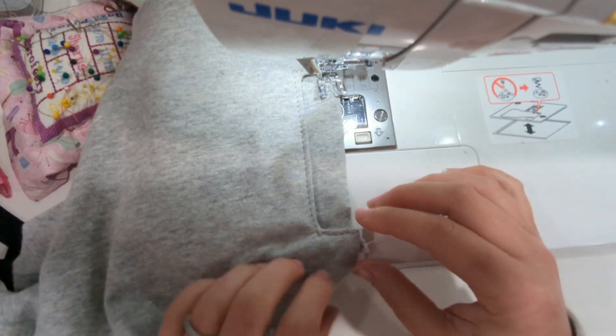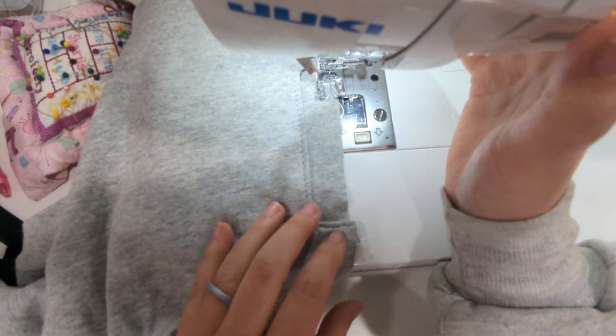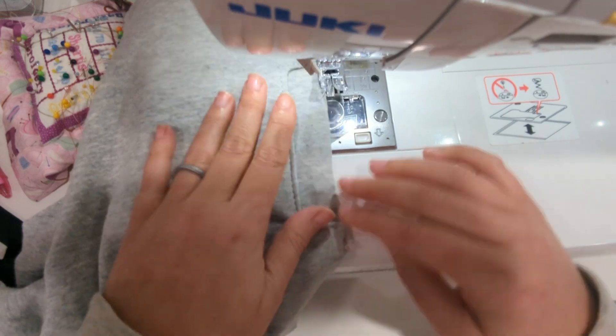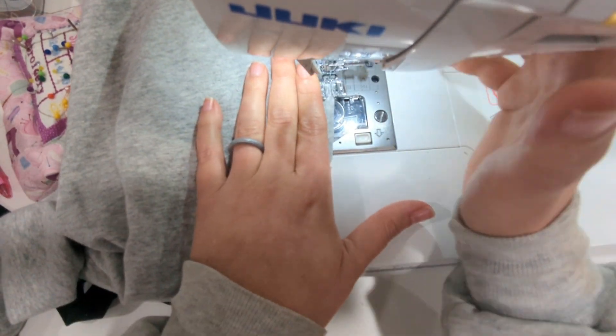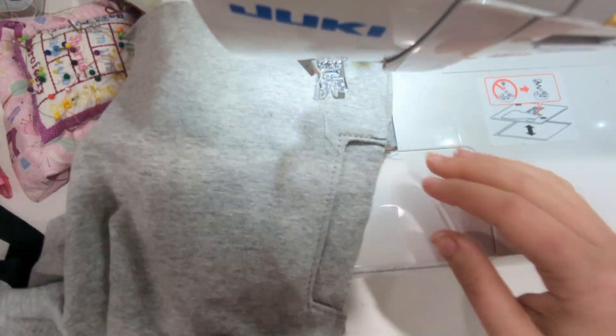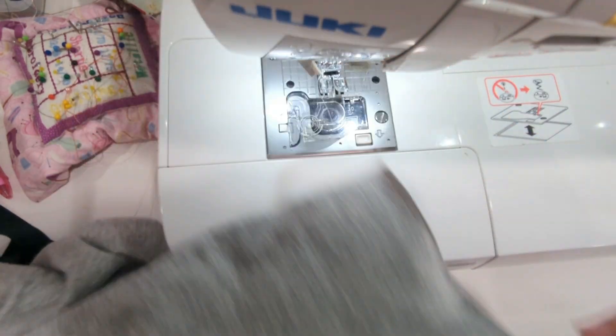If you have any questions you can ask below and I will try to answer them. I will also link the other pocket videos including the cargo pocket and back pocket for the Sloan and Silas sweatpants down below.